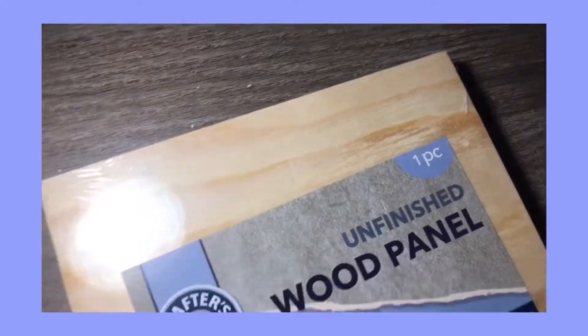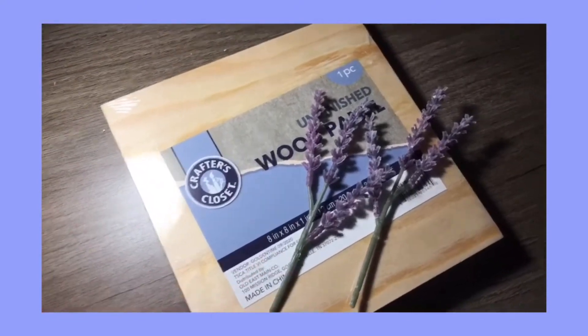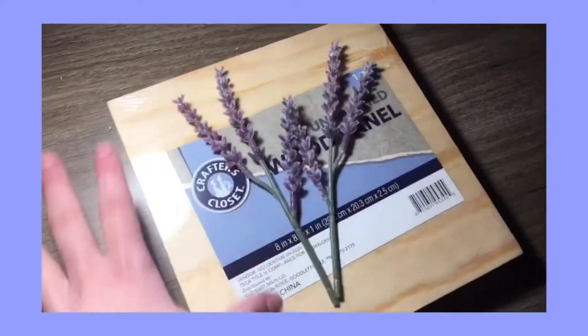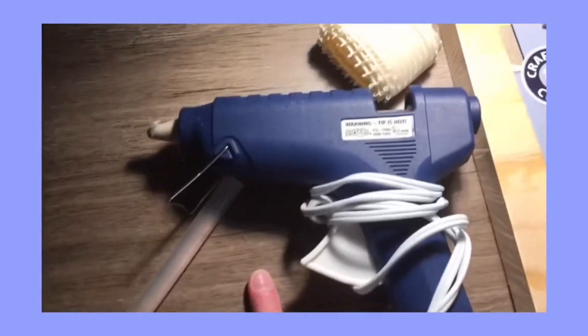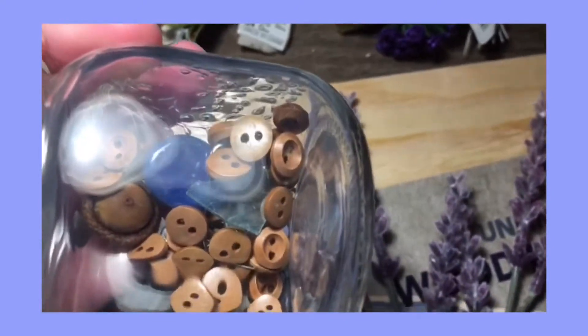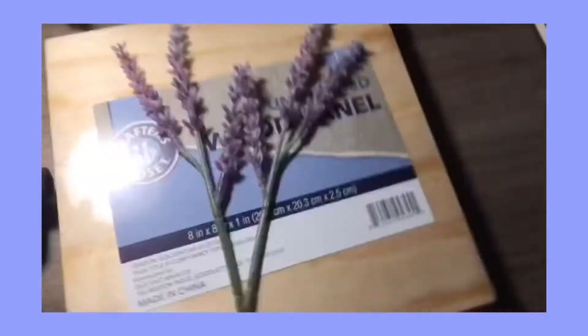I want to somehow incorporate this into this, but I don't exactly know what I want to do yet. We'll see — maybe I'll put some rocks, maybe I'll put this on there and put like a background thing. I have my trusty cotton glue, I grabbed some ribbon, little flowers, button stuff, rocks, driftwood, and smaller rocks too. We're just gonna go crazy.